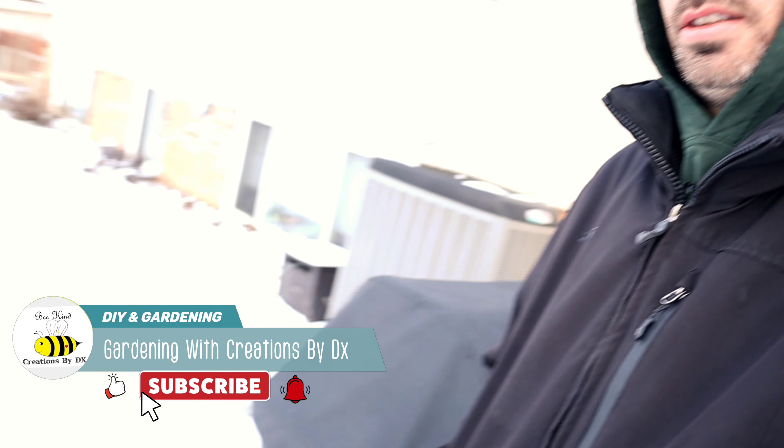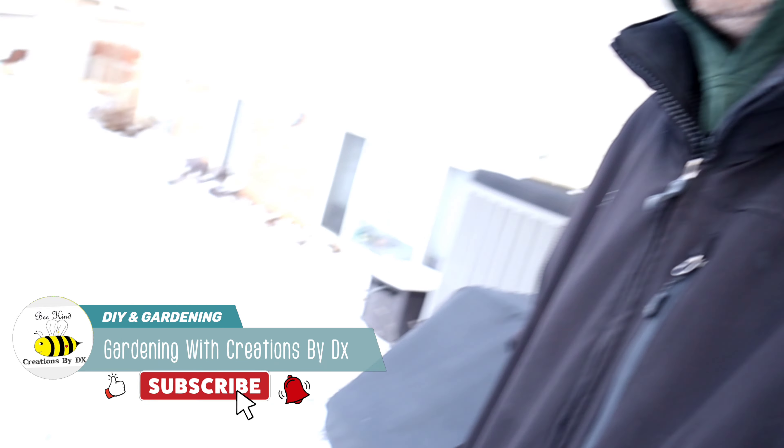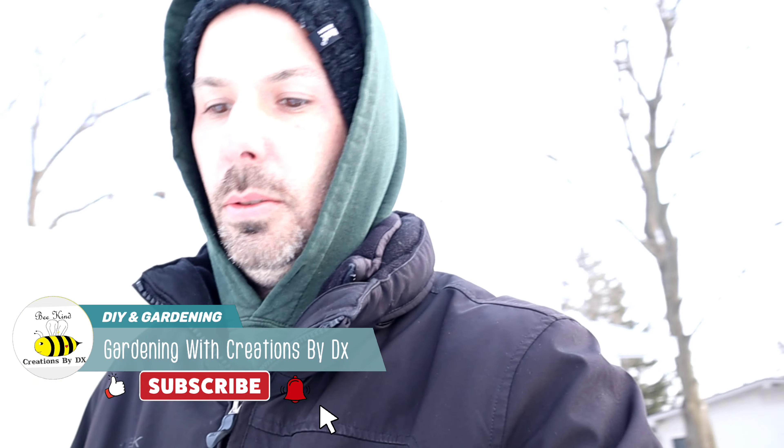It is cold out here in January. You can see we have snow on the ground. Heading out to the greenhouse because although I'm not going to be able to start seeds in the greenhouse — I don't have it heated currently — I am going to get my seeds started in January, even though I probably won't be able to get them in the ground till May. So let's get the greenhouse opened up here.